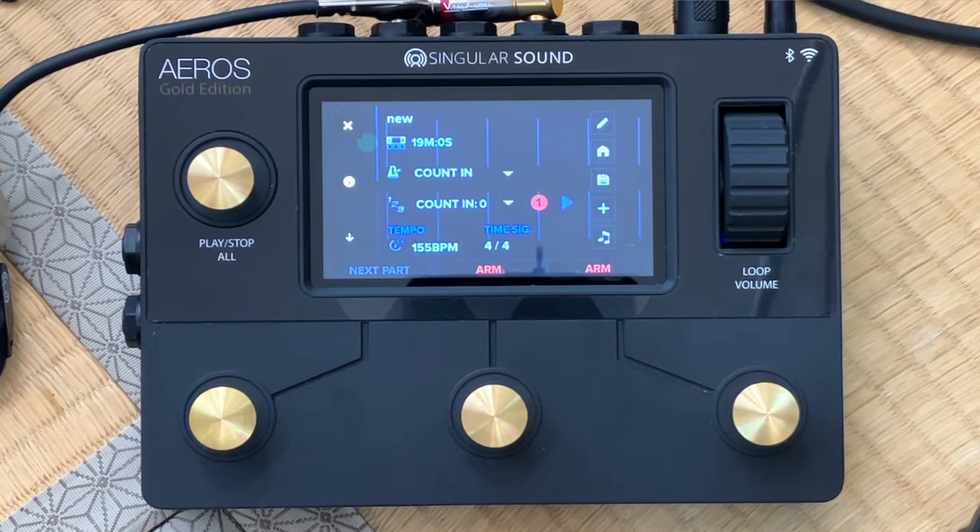I have the Aeros Loop Station set up here at my feet in my Japanese room in my Tokyo home. You can see the straw mat floor behind it. Next to it, I have the BeatBuddy configured as well. The two of them, as I mentioned, are made by Singular Sound and they work seamlessly together. They are great partners for you to have lots of fun with your looping and recording.